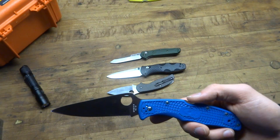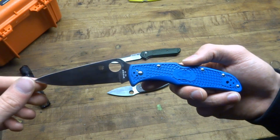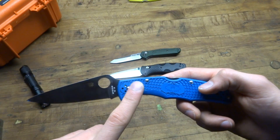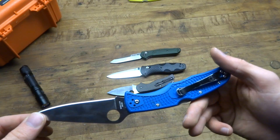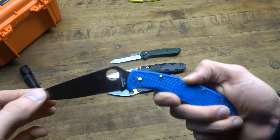This knife is anywhere from $60 to $75 — you should find it in that range. It's a great knife, comes in a million different colors, even some G10 models which I'm excited to try one day if I get the opportunity. These are great knives. Makes a great EDC knife.